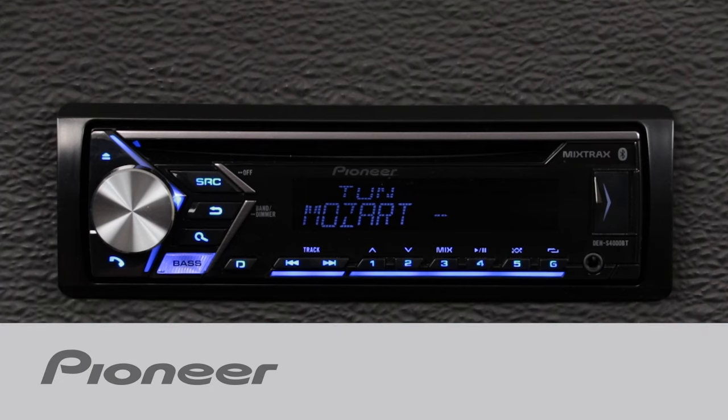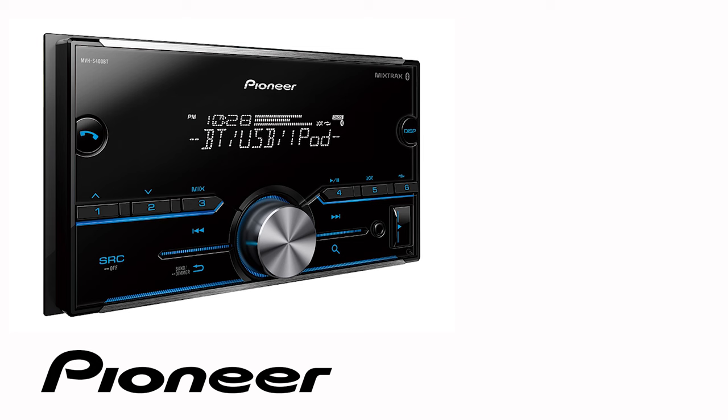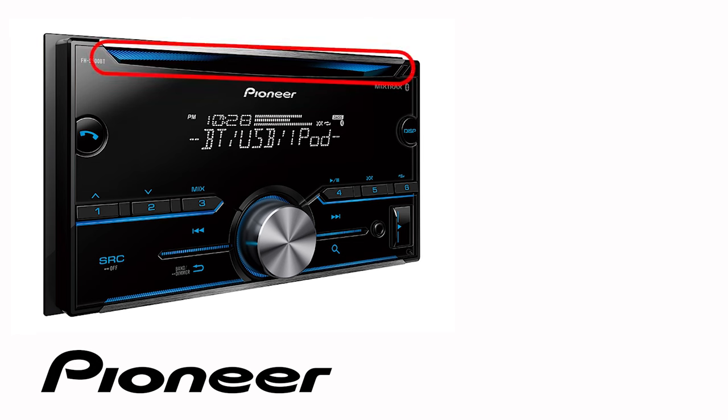Let's take a moment to check out the equalizer settings on your new Pioneer in-dash receiver. Even though your particular in-dash receiver may be a 1 DIN model or a 2 DIN model, and may or may not have a CD slot across the top like this one, the button operation in this demonstration is identical for the following Pioneer models.